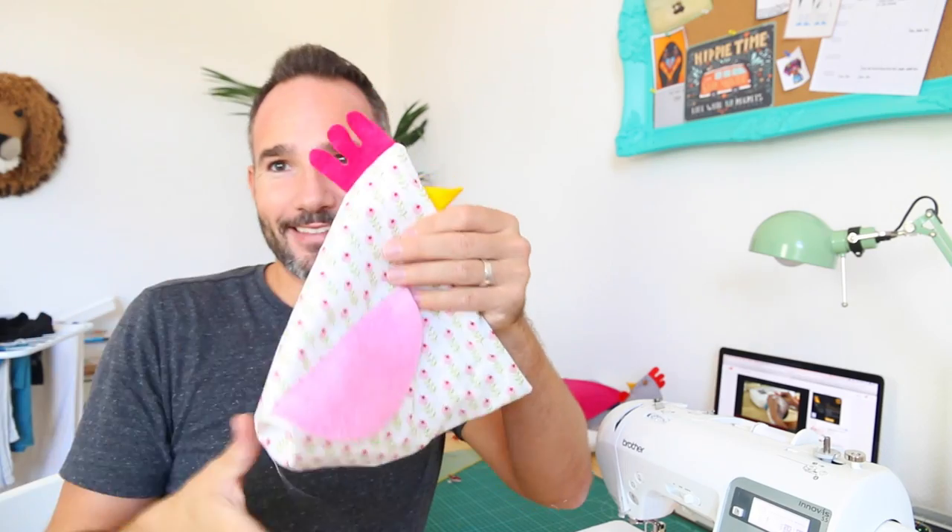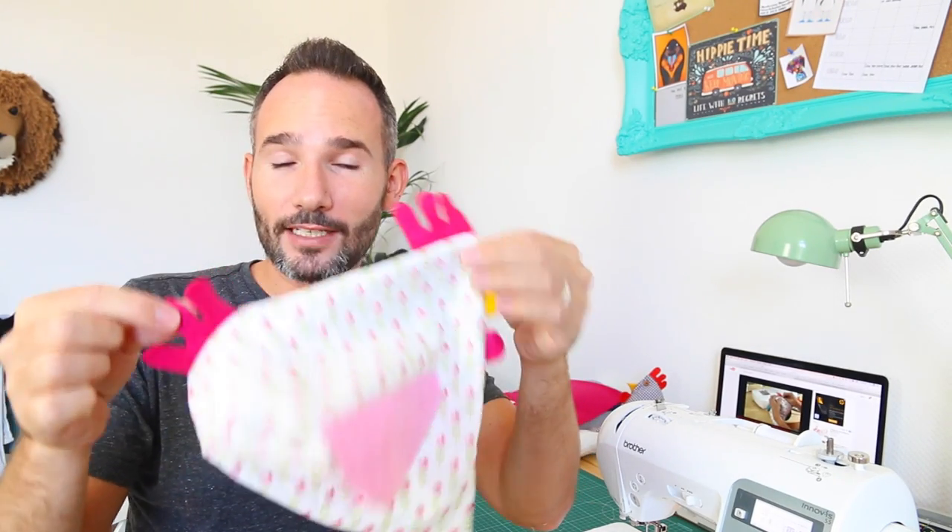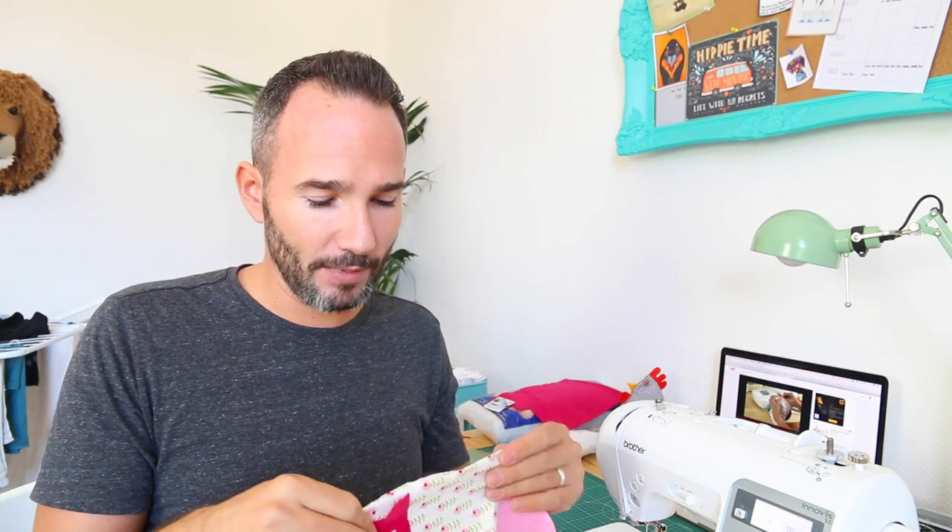There we go — that is almost done. Literally all that needs to be done now is the eyes, the stuffing, and closing it up. I first put in all the soft stuffing to get the shape I want, and then I'll fill it up with sand. I'm going to keep going with this and show you what it looks like when it's done.